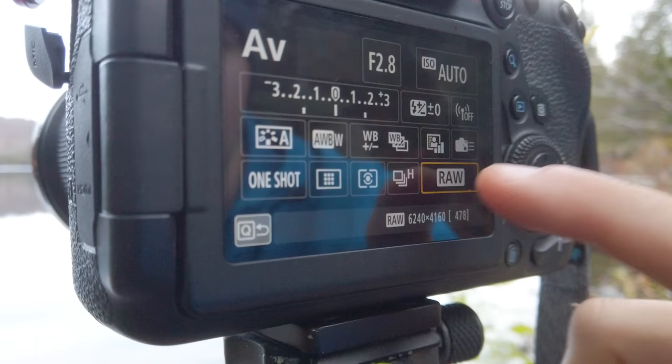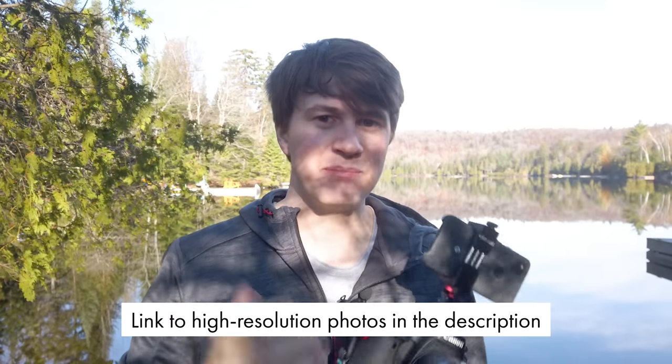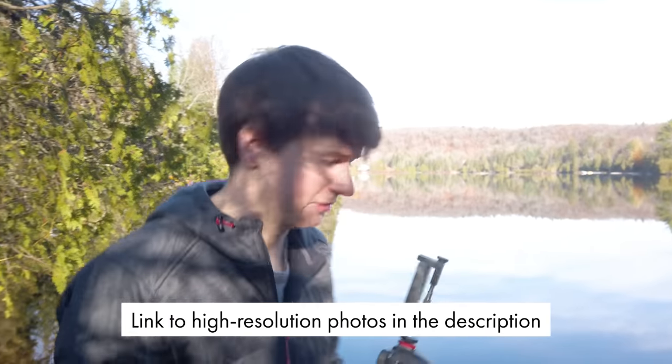For my first test shot I want to see how the pictures look straight out of the camera. So I'm going to take a JPEG on each camera and I'm not going to edit them, to have the same base to compare them. So let's take the first shot here.